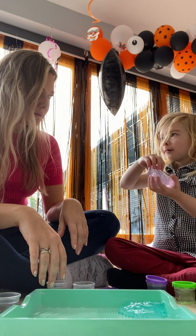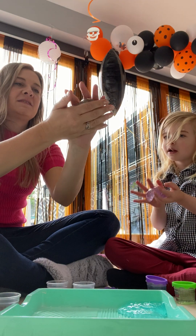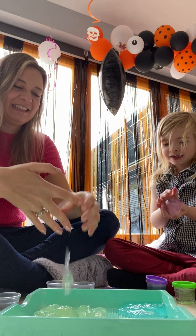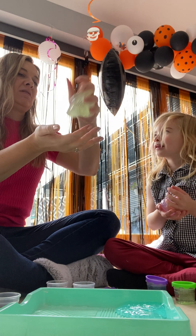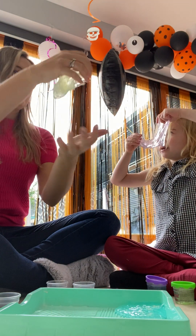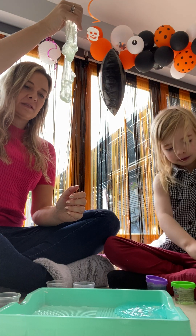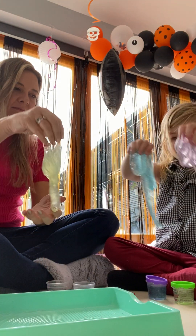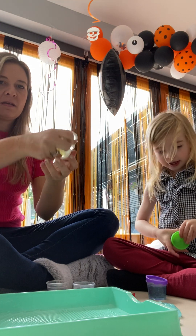Guys, if you've never played with water slimes before, this is a tutorial on how to play with water slimes. We're going to split all of these — not yet, at the end of the video. I keep mixing them by accident.